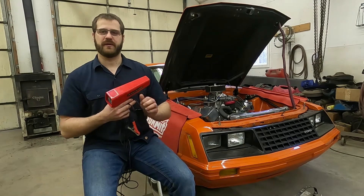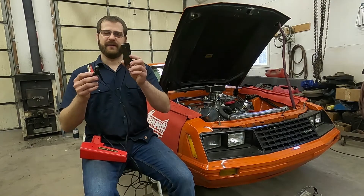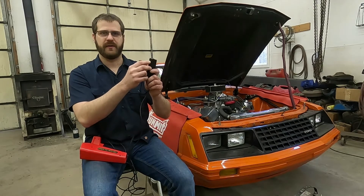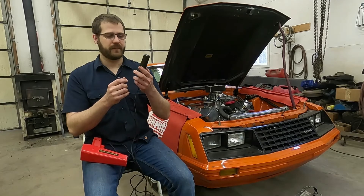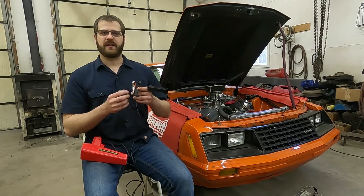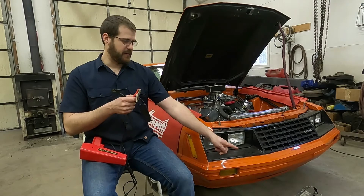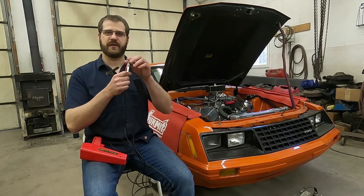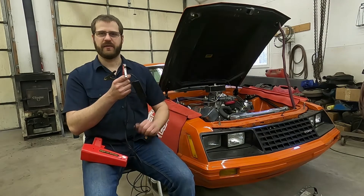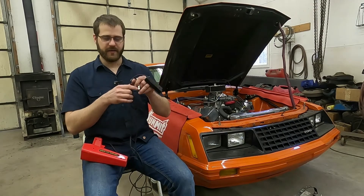Here's how a timing light works. We have three connections to make: positive battery, negative battery, and an inductive lead for the spark plug. There's actually a picture of a spark plug on the lead with an arrow telling you that it goes towards the spark plug, so this is directional on the spark plug wire. If you've got a car like this Mustang where the battery is not located under the hood, I have a spare battery on the floor to hook these up to. You can use a spare battery or a jump pack — probably not a battery charger, as it won't be steady enough to actually work a timing light.